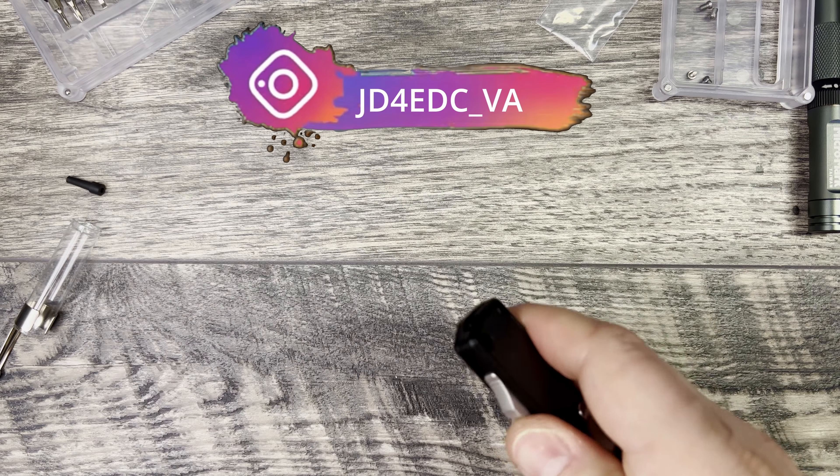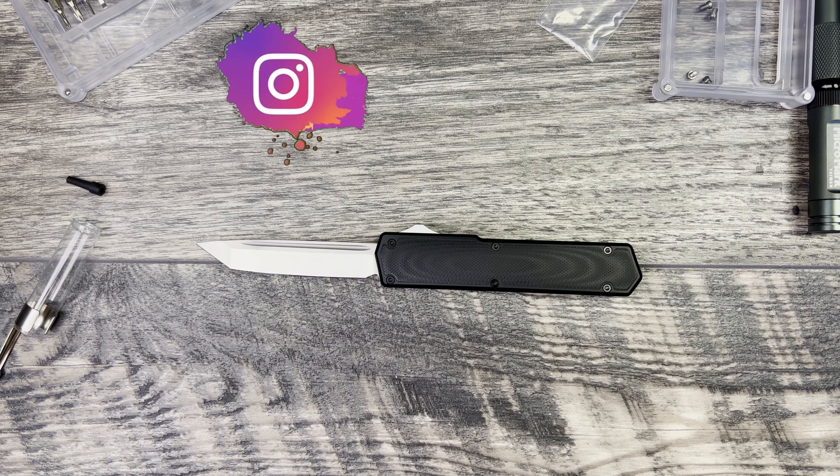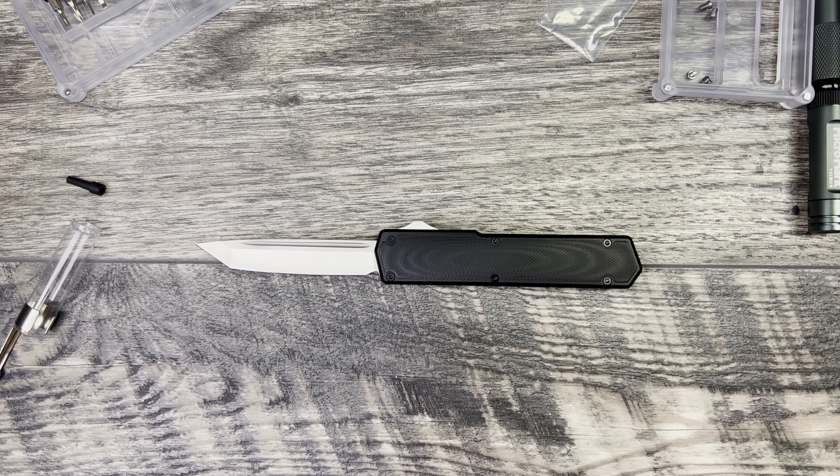That'll be everything for the TACCOM Vigor. Let me know what you thought about this one down in the comments below — I'd love to hear your feedback. I know I don't do a ton of OTFs, and I know there are folks out there that can't have them. Hopefully those laws will change. I think this is a great build at a great price point, especially if you want to get into OTFs and you don't want to spend a ton of money but don't want to end up with one that's not built well. Thanks to everyone that leaves likes, comments, and is subscribed. I love you guys. I hope you have a fantastic week — until next time, peace.